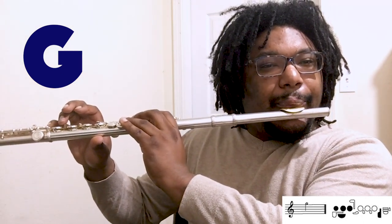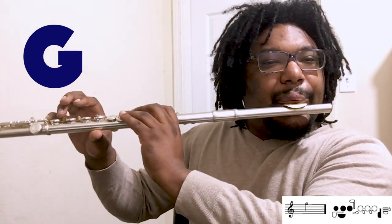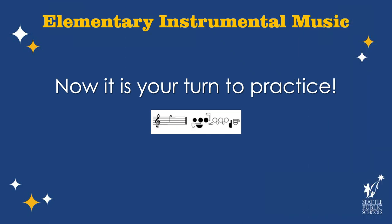Okay, here we go — here's G that I'm going to play, and then you can play with me and after me. Here we go. Y'all got that? Now it's your turn. Now that we have the note in our ears — can you see my ears? There's my ear — now it's time to get it under our fingers.